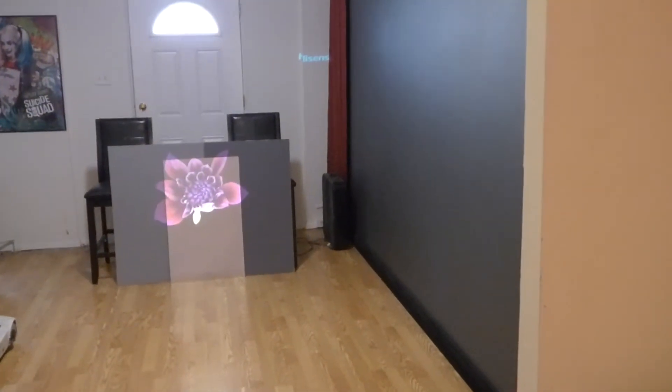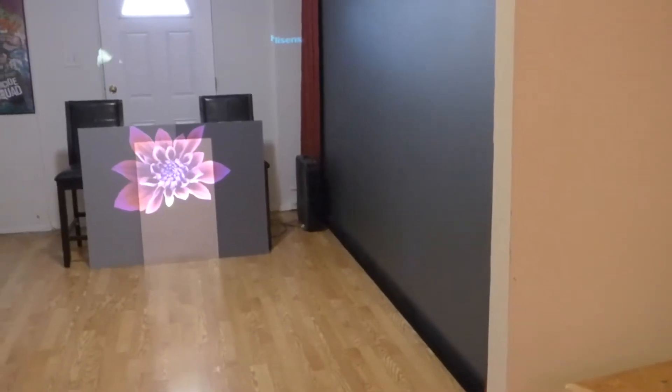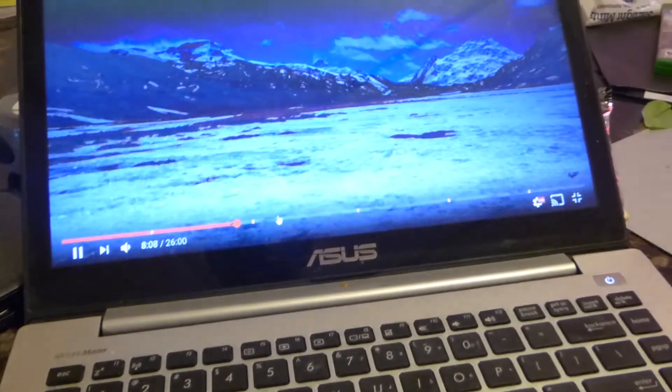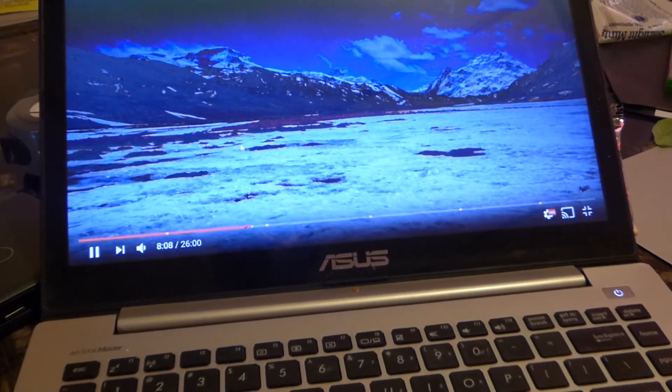Just grabbing a sample sheet really quick. Let me show you something — we're going to go a little farther up.